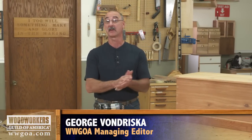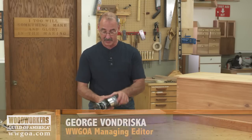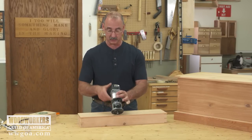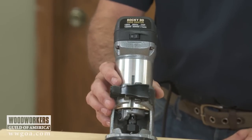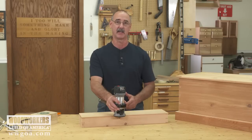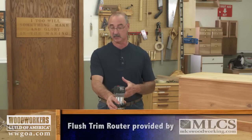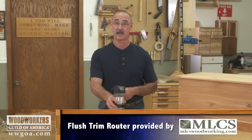It's hard to find a tool that's more versatile to have in your shop than a router. One of the things to consider adding to your router collection is what's called a trim router. What's cool about these is the ability to do so much work with a single hand on the machine — very easy to control. We're gonna have a look at some different operations that trim routers are capable of, including freehand routing.